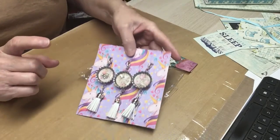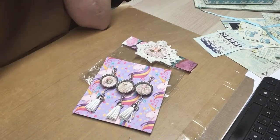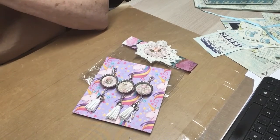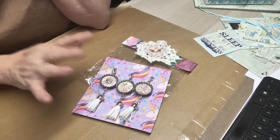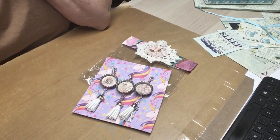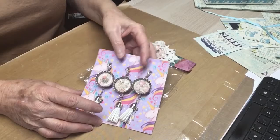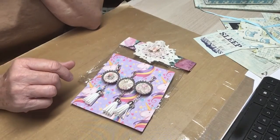Donna Dreams Times Three. If you all are not subbed to her, please go and sub to Donna. Donna's a beautiful person. Beautiful crafter. Love you, sweetie. And I love your April swap tassel dangle bottle caps. Thank you so much.